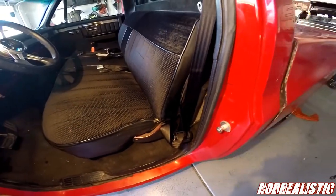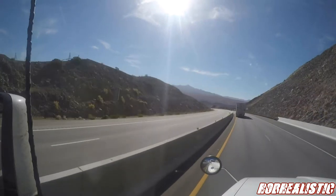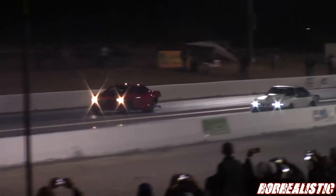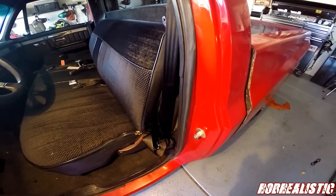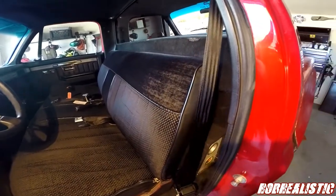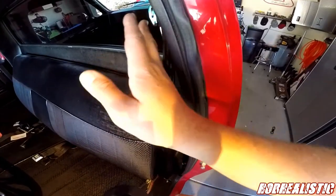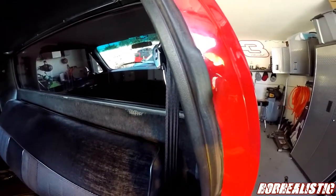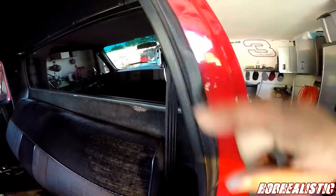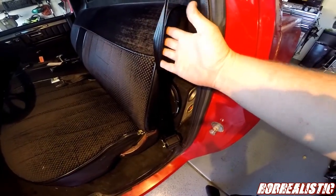Today we are going to install the three-point seat belts that go for these C10s. This is the universal kit right here — it goes up to the hole up here. A lot of people know that even if your truck didn't come with the shoulder belt, there are holes. This kit I purchased from LMC doesn't come with instructions, so I'm going to show you guys what I figured out.